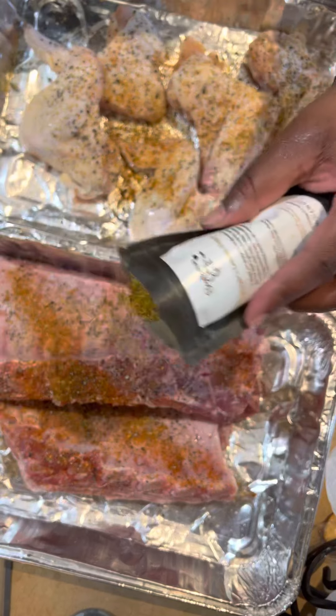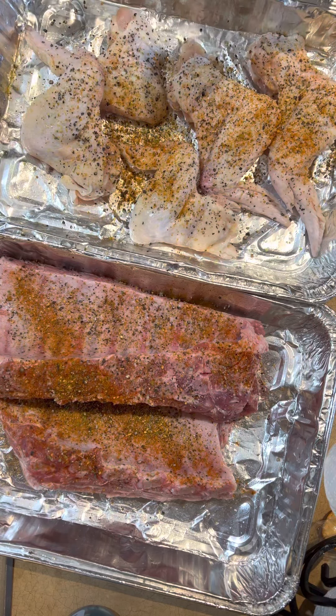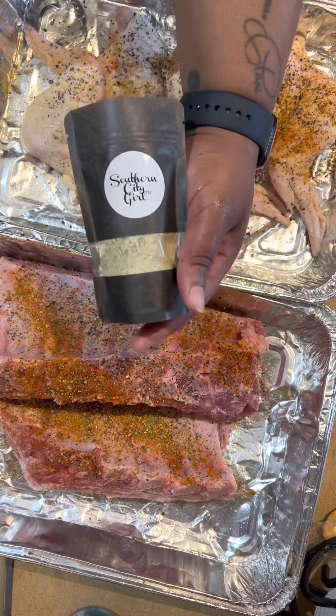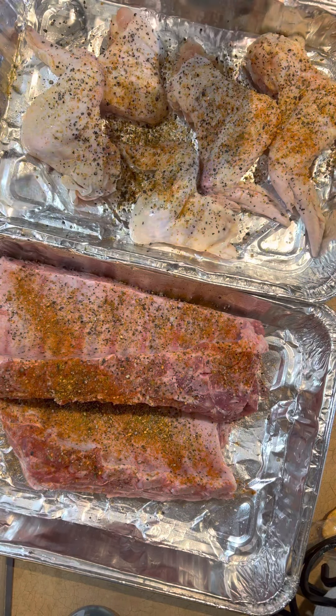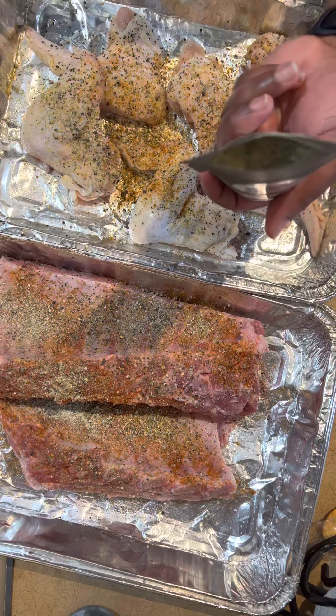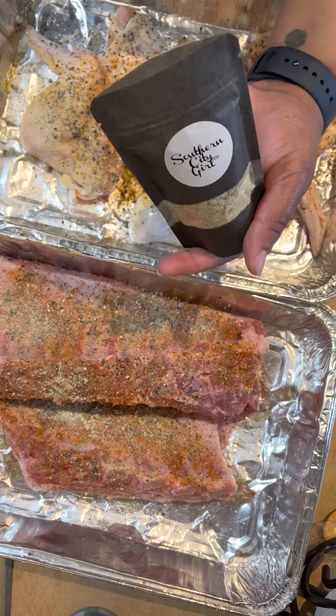The lemon pepper cuts that gamey taste from the meat. Even though the meat isn't really that gamey since it's coming from the grocery store, it cuts down on that meat taste — I've been noticing the chicken has been having a weird taste sometimes. But anyway, we're gonna go in with the garden garlic, also known as garlic and herbs. I like to go in heavy with this — my family can't stand me! I love garlic, and this also has fennel, thyme, parsley, and a lot of good stuff.